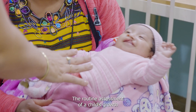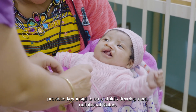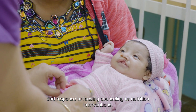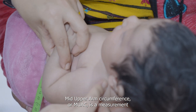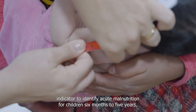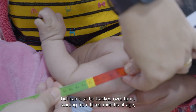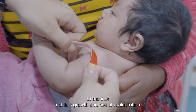The routine assessment of a child's growth provides key insights on a child's development, nutritional status, and response to feeding counseling or nutrition interventions. Mid-Upper Arm Circumference, or MUAC, is a measurement that can be used as a screening indicator to identify acute malnutrition for children 6 months to 5 years, but can also be tracked over time, starting from 3 months of age, to monitor a child's growth and risk of malnutrition.